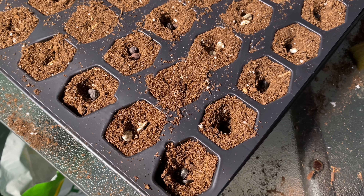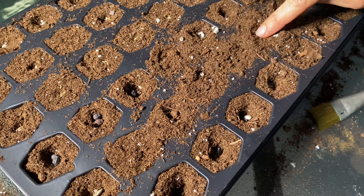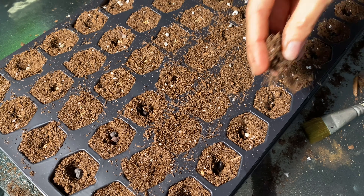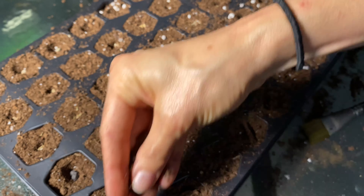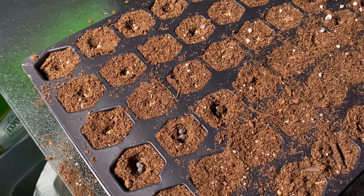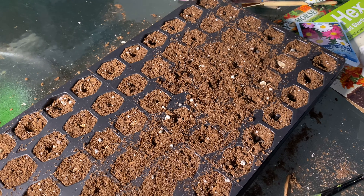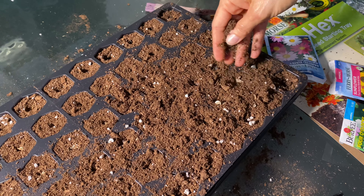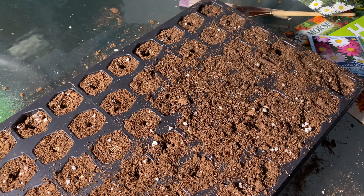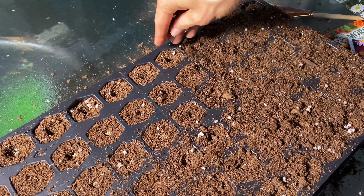So we got the seeds in. Just follow the back of the package — it'll say one inch, quarter inch, eighth inch, or half inch. Then we're going to cover these with some soil. You don't want to pack it down tight. You're going to wet it after it's buried, and we'll also put water underneath so it can draw water up from below.